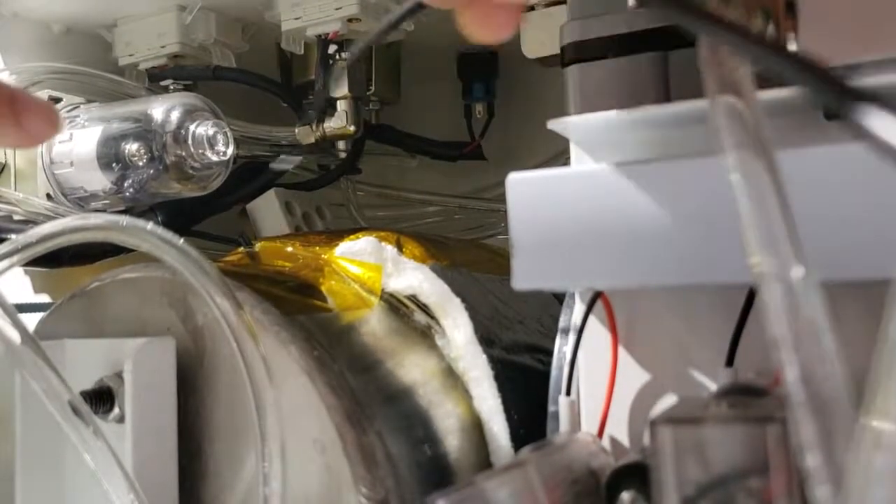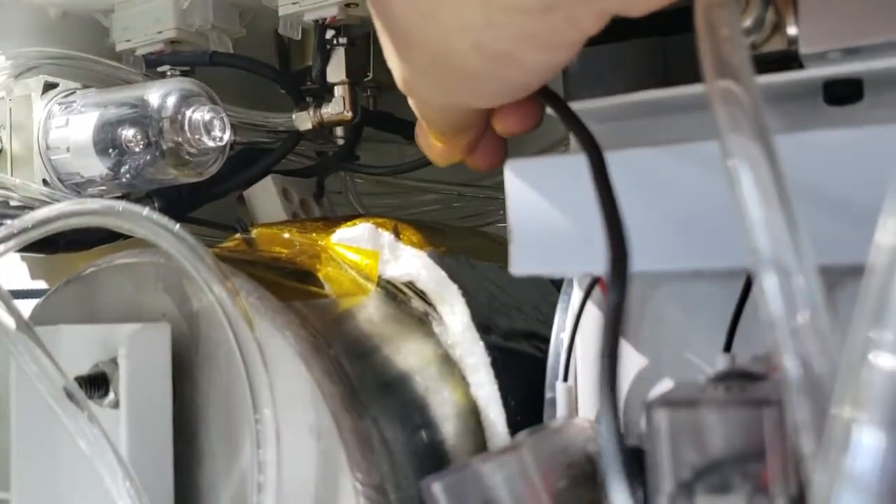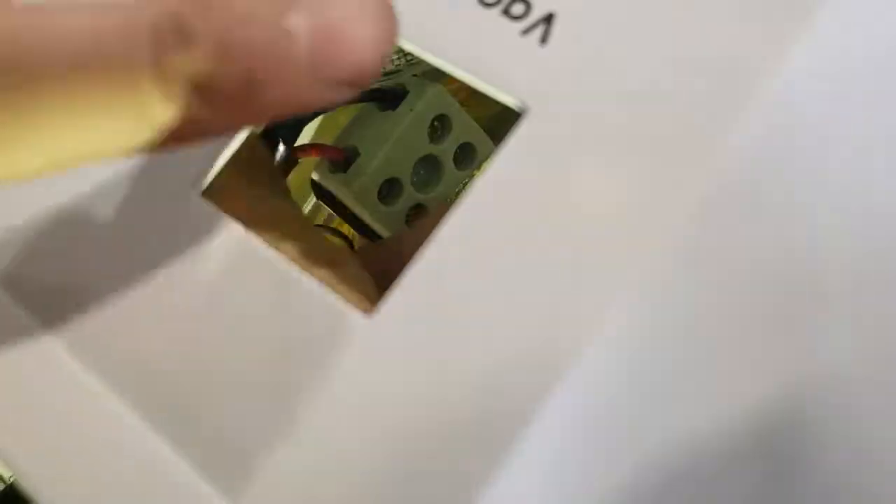Now we connect the black cable. Here you see that position. Let's put this in here.